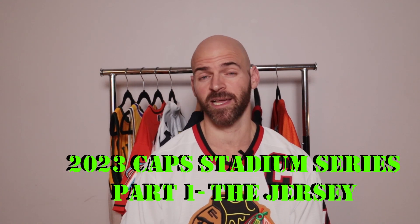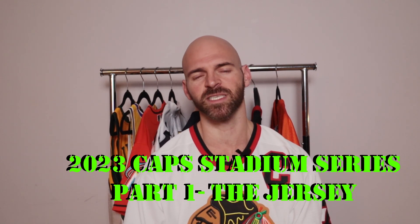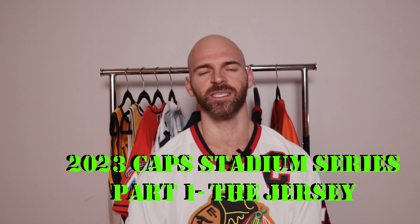It's 2023 and the Stadium Series game is right around the corner. The Stadium Series is going to feature the Washington Capitals versus the Carolina Hurricanes. I'm the Jersey Jaguar and today I have another pickup video. It's going to be a two-part pickup video: part one is the Washington Capitals blank jersey pickup, and part two is how the jersey looks after I customized it. Let's get to it.